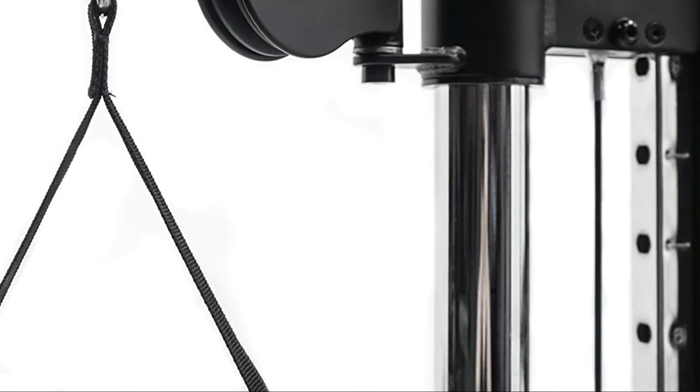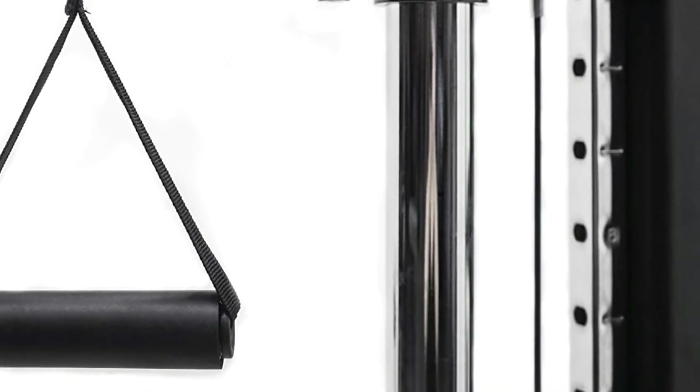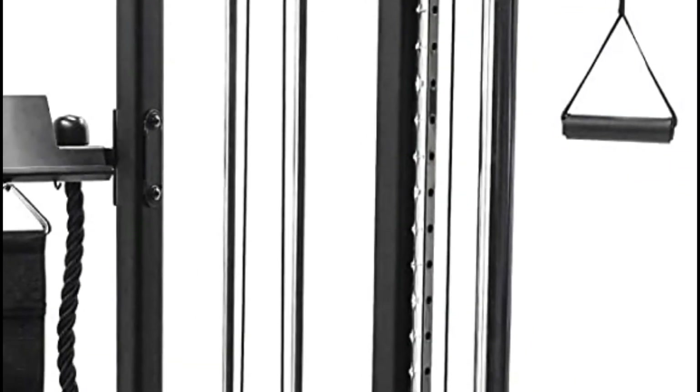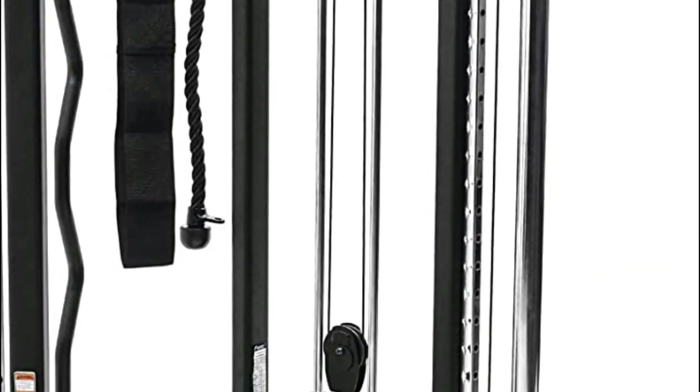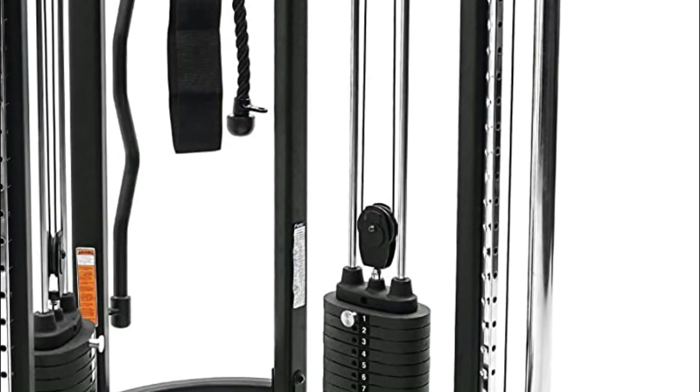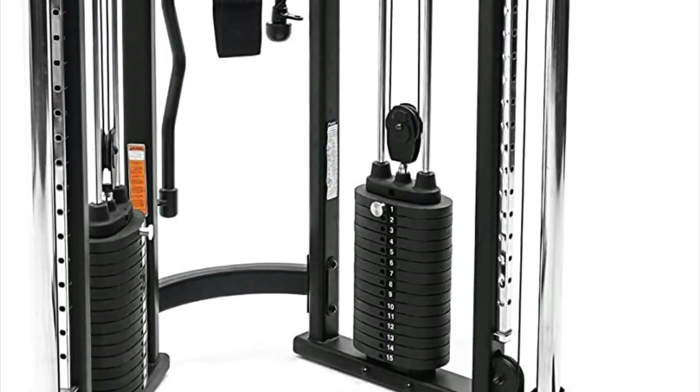You'll be able to get creative with this range of equipment, including a triceps rope, 2D handles, as well as a chin/dip belt and curl bar. This is a complete source for functional training. Critics are raving about it as perfect.